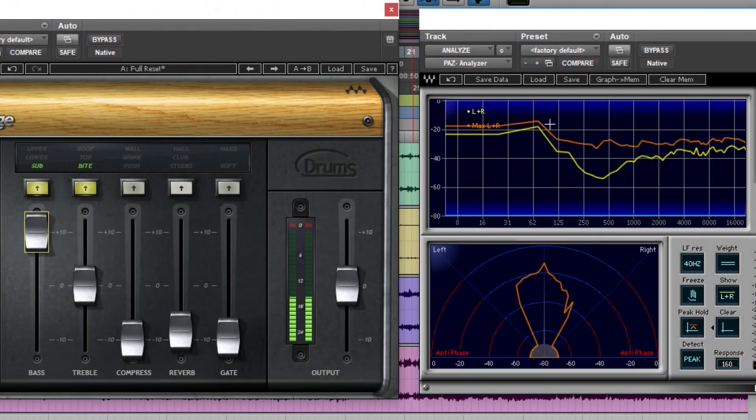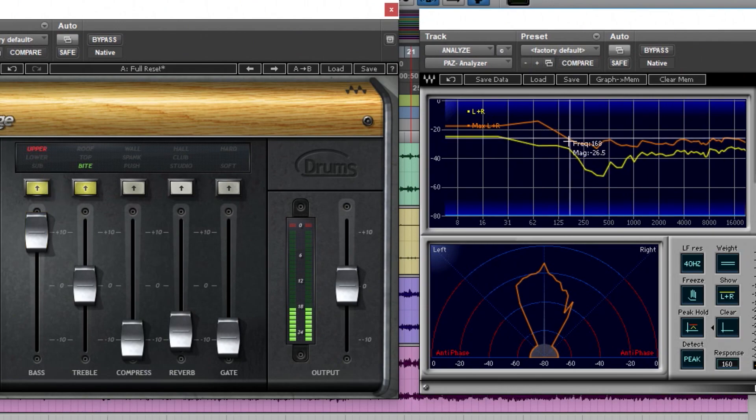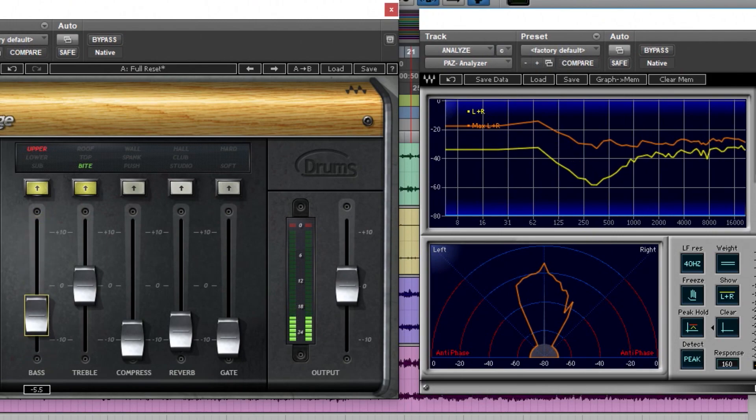Going to upper on the base control, you can see how the peak pushes further up in frequency. On the treble section, the bite shape acts like a shelf, boosting from around 1kHz all the way past 16kHz. The top shape looks like a very wide bell, while roof is focused way up in the high frequencies - each with a distinct profile already optimized for drums.